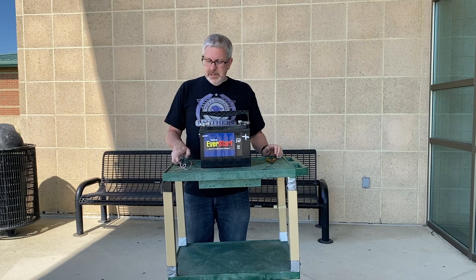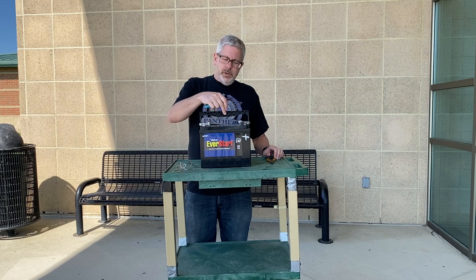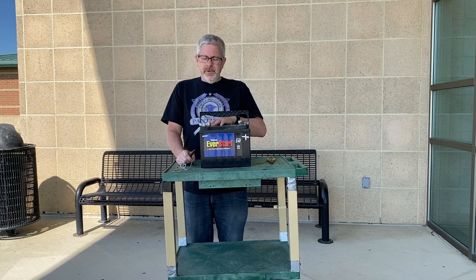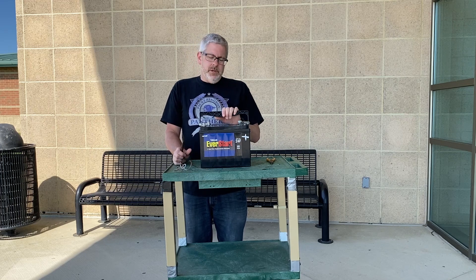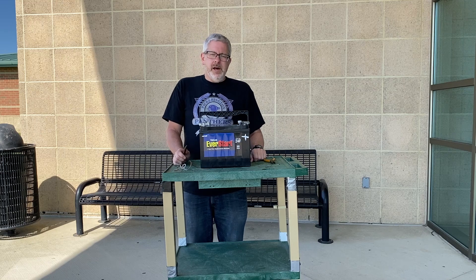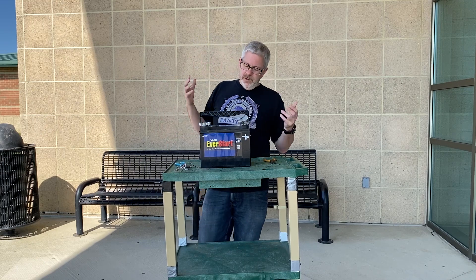Don't try this at home. Unfortunately, if you have a metal tool and you accidentally touch both terminals, it can cause a lot of sparks. Some batteries give off hydrogen gas. Hydrogen and sparks do not mix well, as anyone who's seen the video of the Hindenburg disaster knows. Also, if a piece of metal were to touch this, it would get very, very hot — and even though you might not electrocute yourself, you definitely can burn yourself.